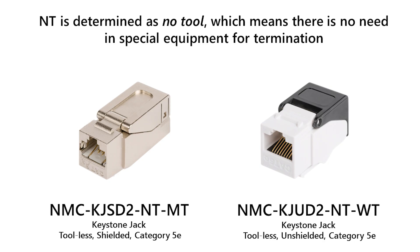Let's start! NT is determined as no tool, which means there is no need for special equipment for termination. Nika Max NT series is presented in shielded and unshielded housing.